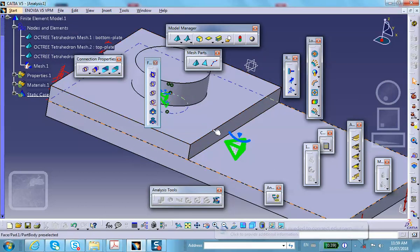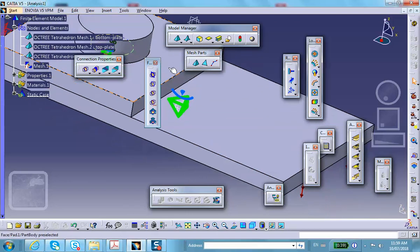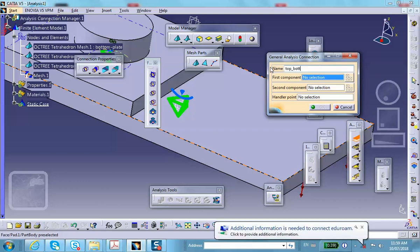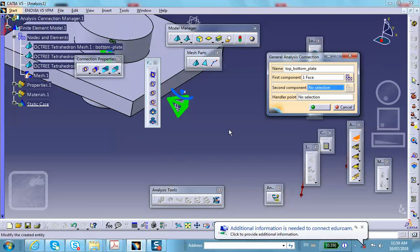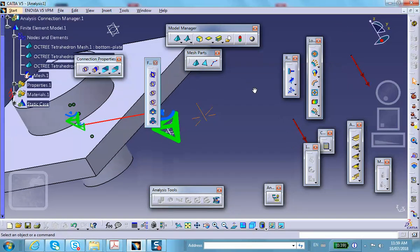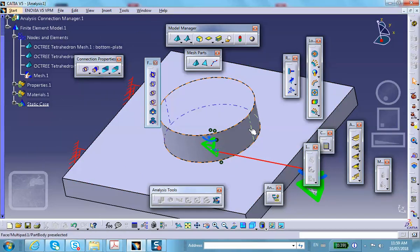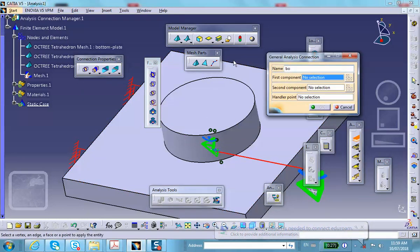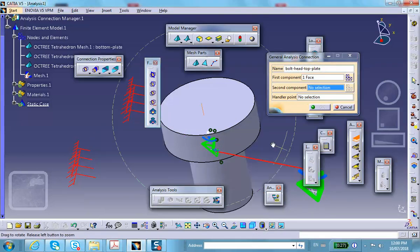Now we need to create connections. Between the top plate and the bottom plate, create a contact connection — call it 'top bottom plate' — set to contact so they cannot penetrate each other. First component is the top plate surface, second is the bottom plate surface. Next, create another connection for the bolt head and top plate — call it 'bolt head top plate' — also set to contact.